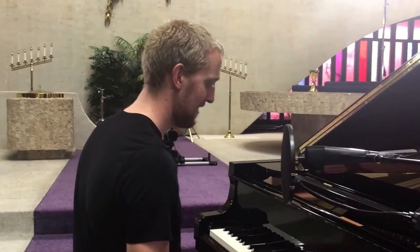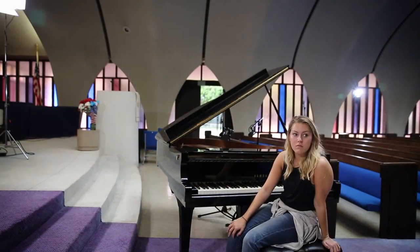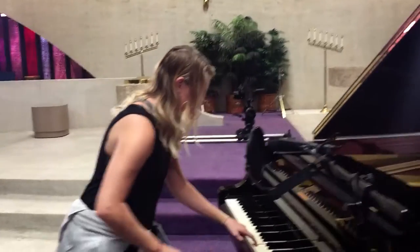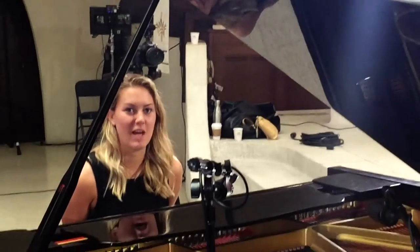Just testing out the lighting right now, checking out the piano. Are you going to play us something? No, definitely not. How does it feel to be on your first production? Feels great.